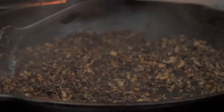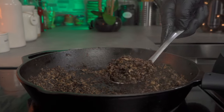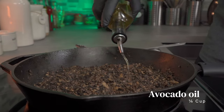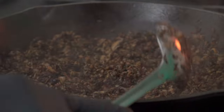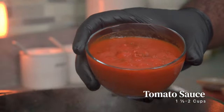Back to the mushrooms — give it a good mix and let it cook undisturbed for another five minutes. Repeat the process one more time. In total, you want to let it cook for about 15 minutes, or more if you want. After 15 minutes, add about a quarter cup of avocado oil, give it a good mix, then add about one and a half to two cups of your tomato sauce.